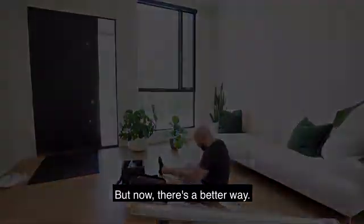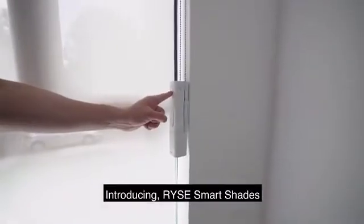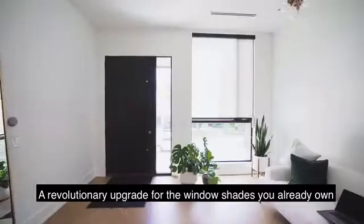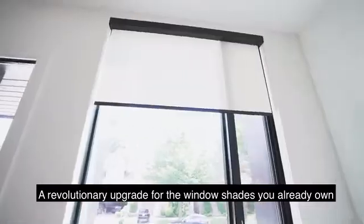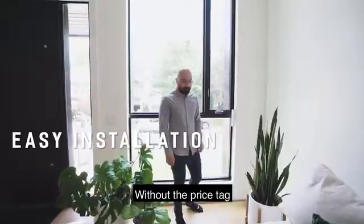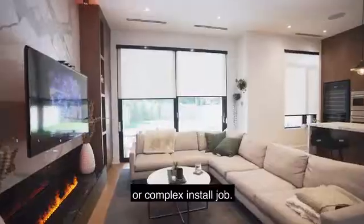But now there's a better way. Introducing Rise Smart Shades — a revolutionary upgrade for the window shades you already own. They give you everything you ever wanted in motorized blinds without the price tag or complex install job.